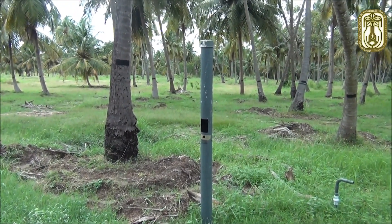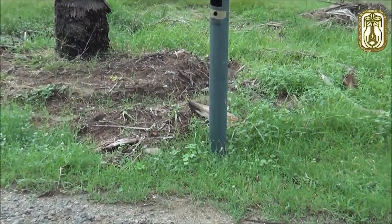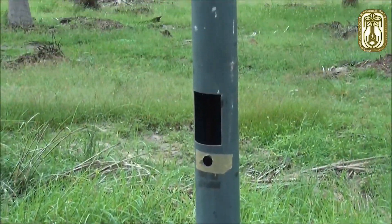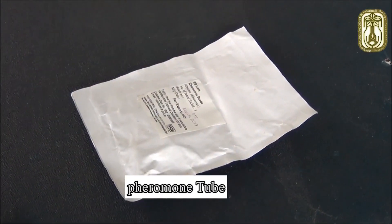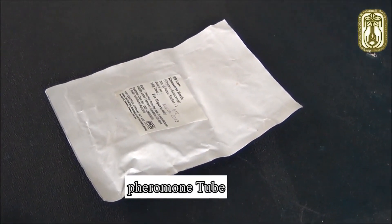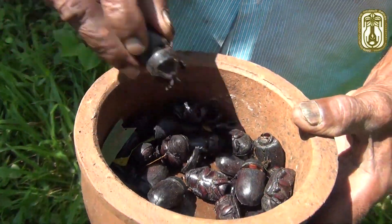One trap is recommended for five acres. Extend a stick to tie the pheromone trap in the field. To purchase more, please refer to your coconut development officer.